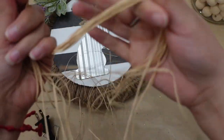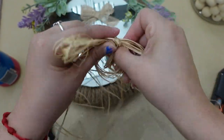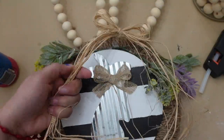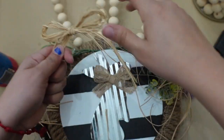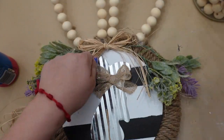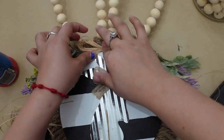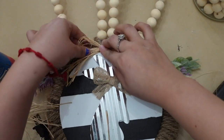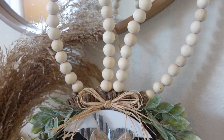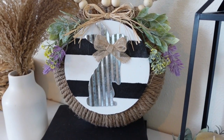Next I made a bow out of some raffia. Okay guys, so this is the finishing look — I hope you all enjoyed this video and also got great ideas.